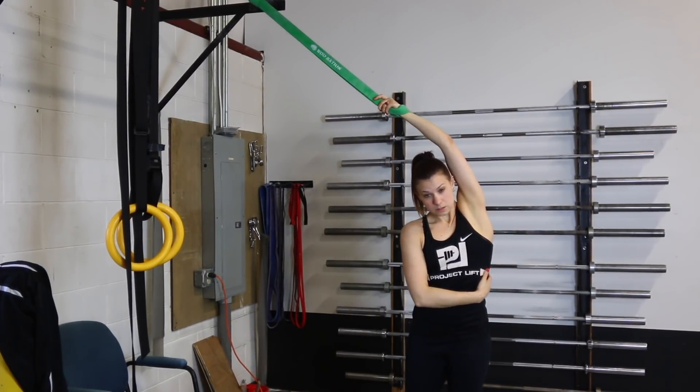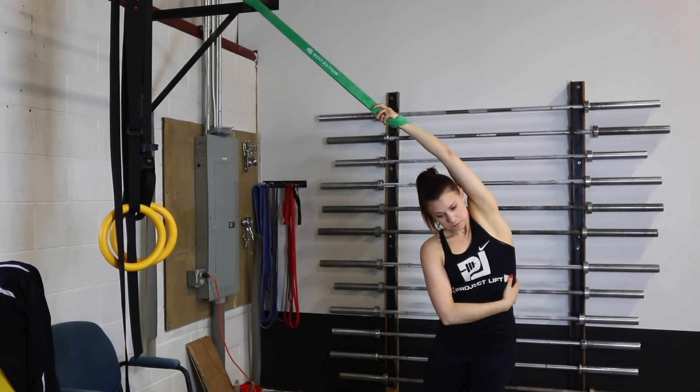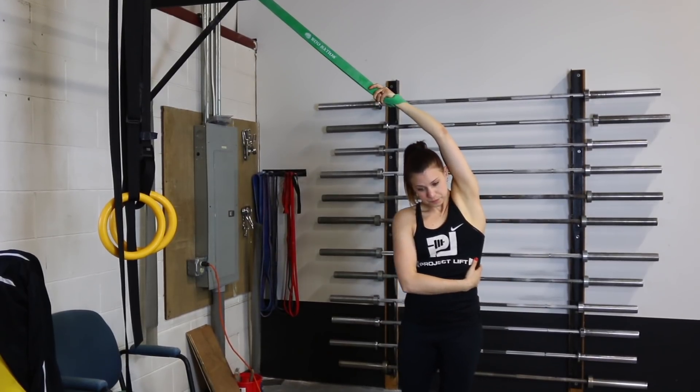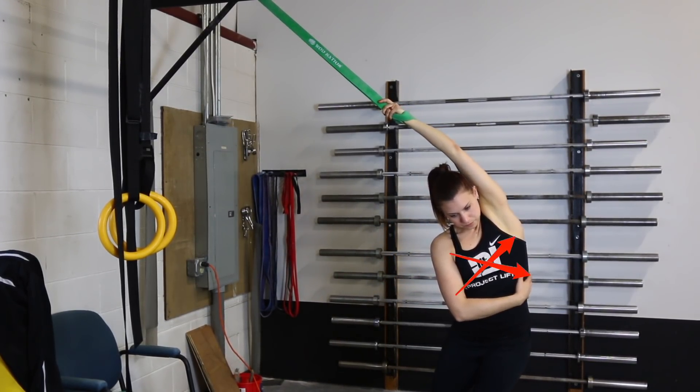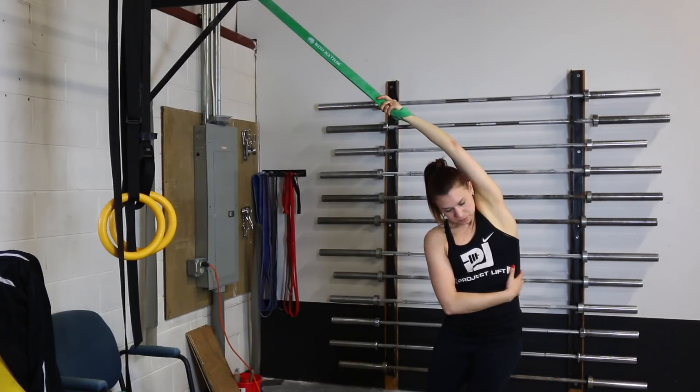We're going to grab onto the band from an overhead position. We're going to rotate around so our arm is directly over our head. Leaning, letting our ribs start to round, we're going to breathe towards our side — breathe into your ribs, trying to feel them separate.